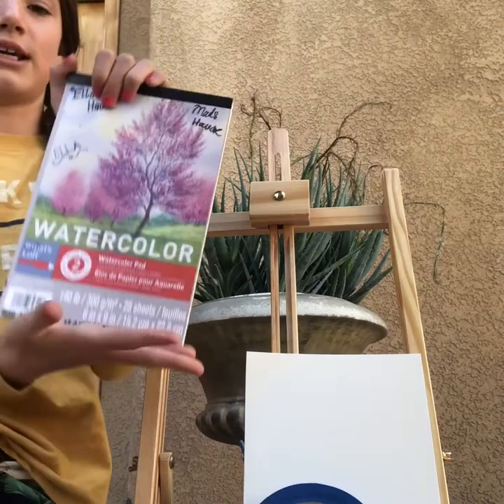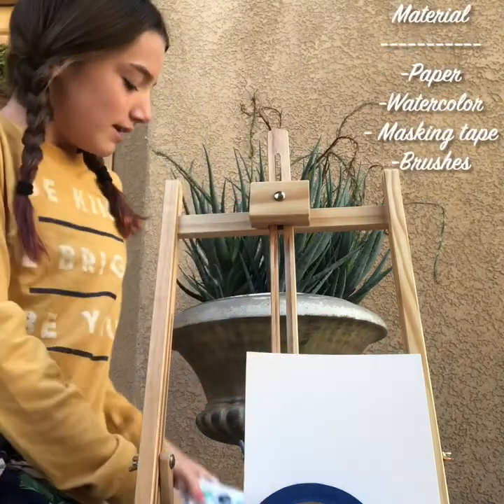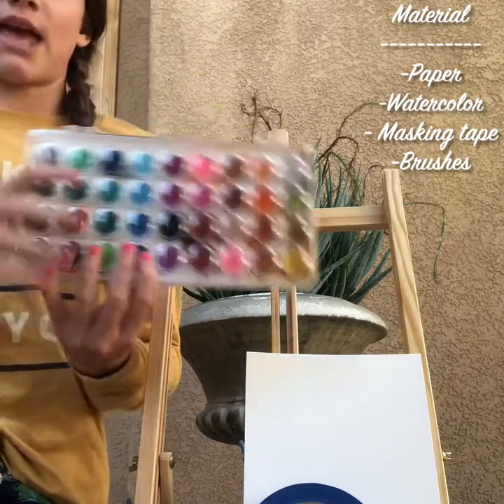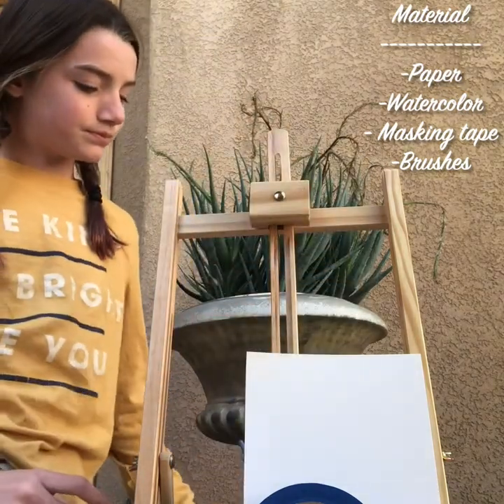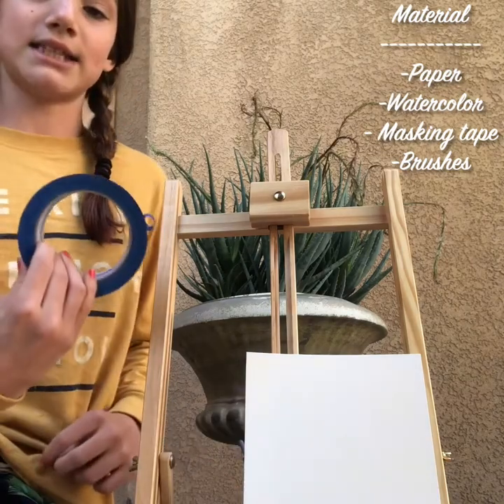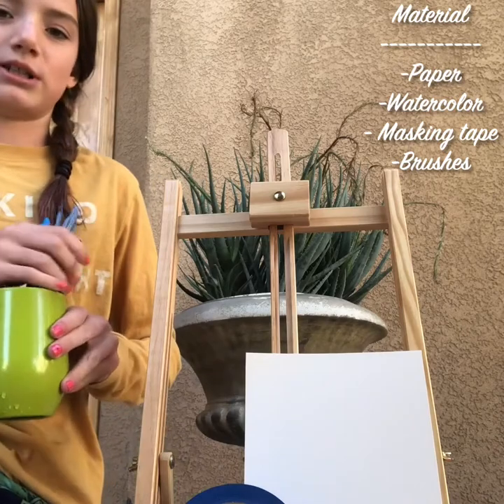The materials you're going to need are watercolor paper, or any paper will do. You're going to need watercolors — it can be any brand, I just have these ones and some glittery ones. You're going to need masking tape; any color is fine.